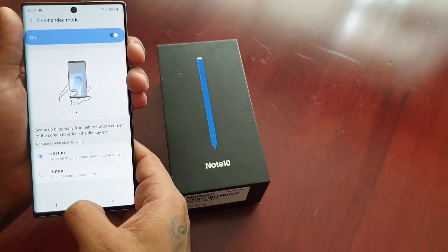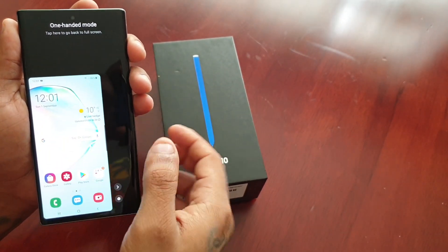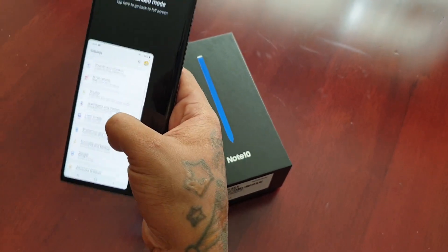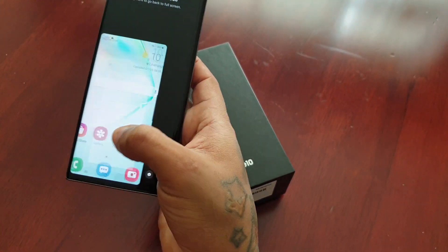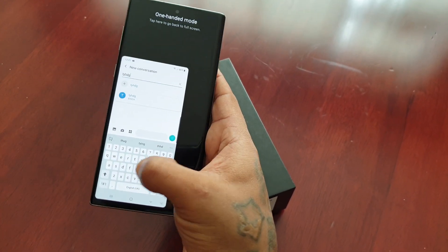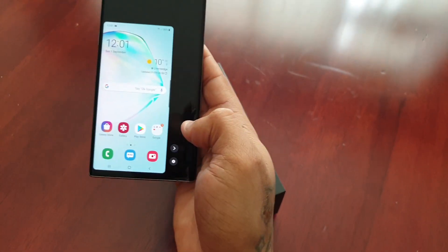You can use the Gestures option. To get it working, just swipe from the bottom left up towards the middle of the display and you will see that the screen has got a lot smaller. Here you can use the phone like you normally would and it's a lot easier to navigate around using one hand.